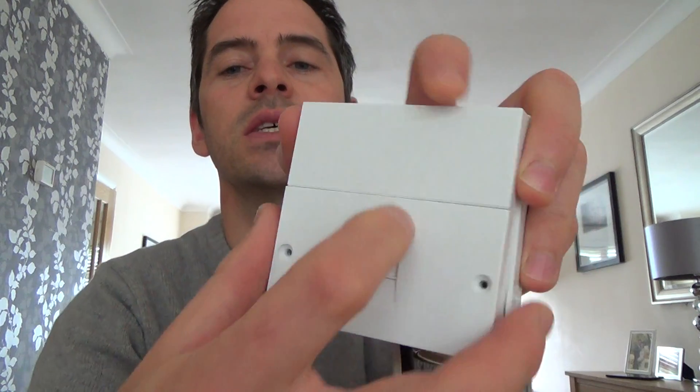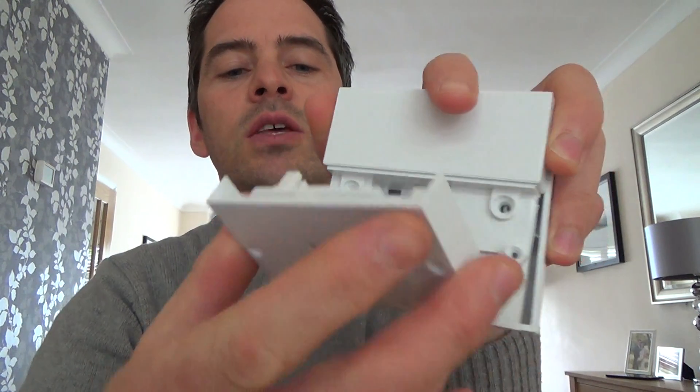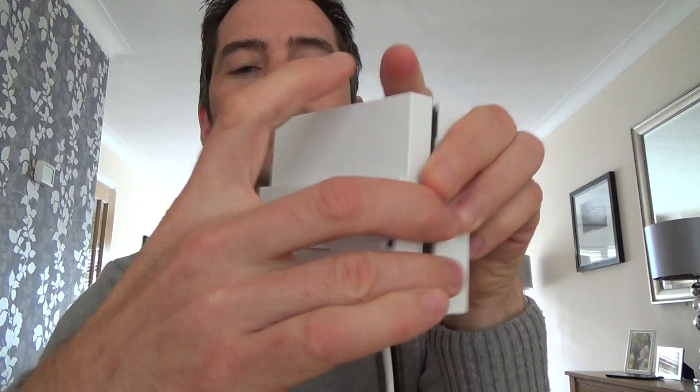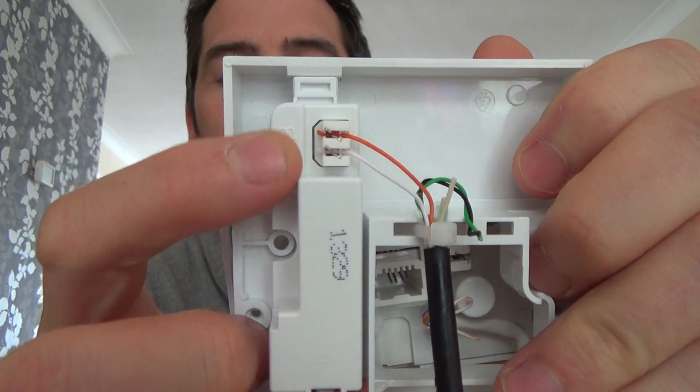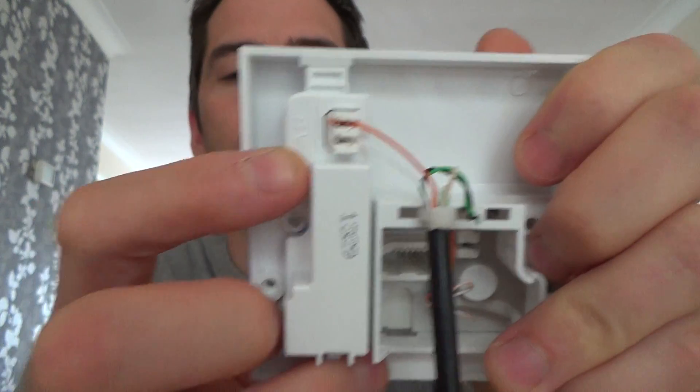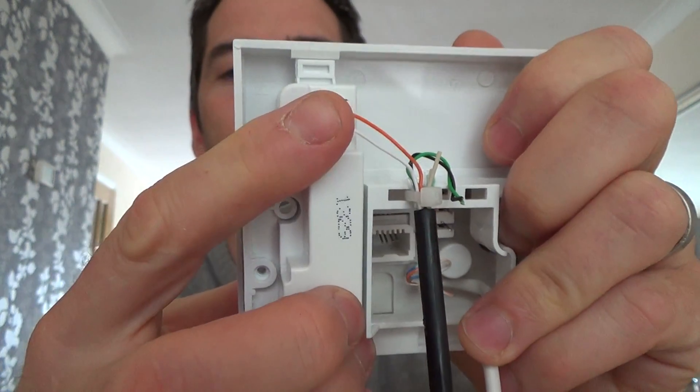This is your NTE 5 Master Socket. It's got the removable faceplate. They use these in the UK for BT lines and also Virgin lines. If you need to connect them up, the main incoming wires into the property — in this case it's the black one — terminate onto the back. You've got the A and B. It just uses two wires. It doesn't matter which way it goes round, so the main wire connects onto the back.